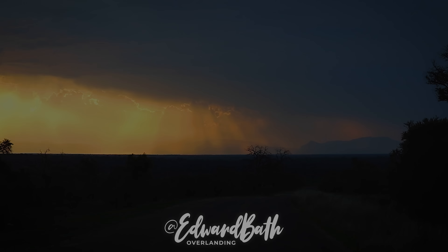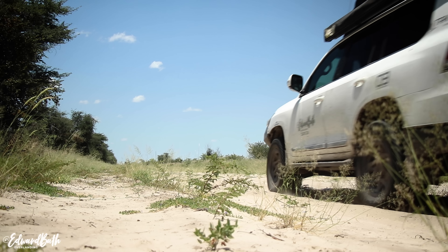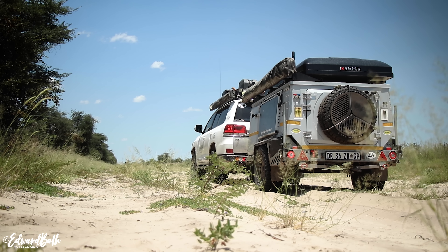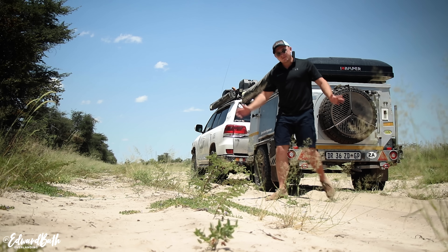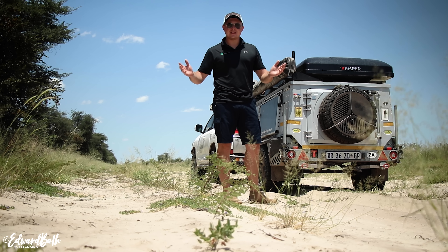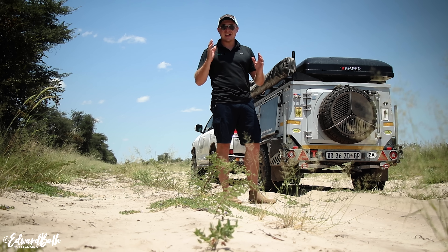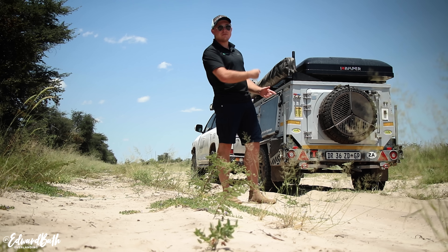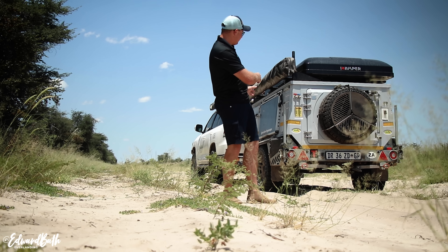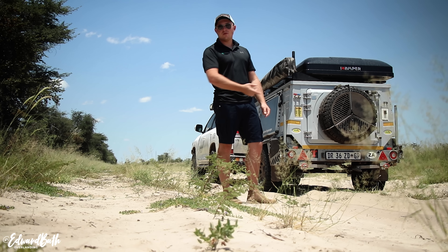I don't know if you guys can see this, it's walking through our camp. Amazing. But what an adventure in Moremi, hey?